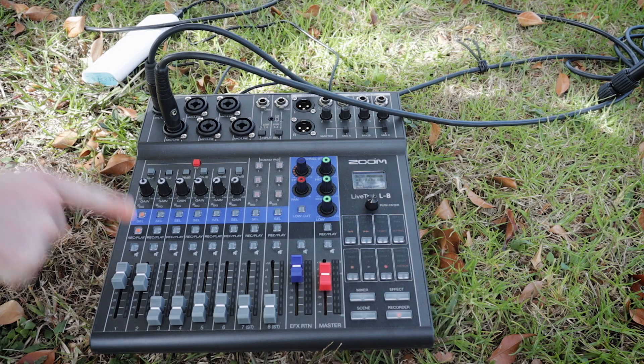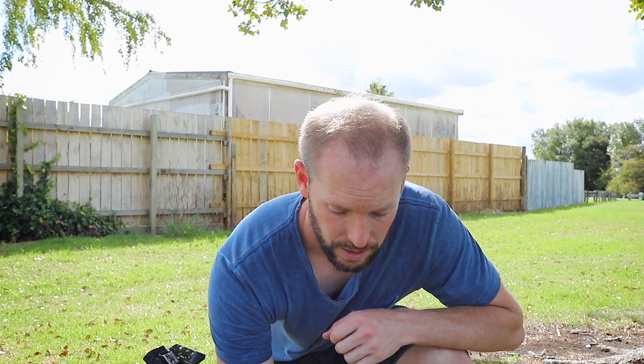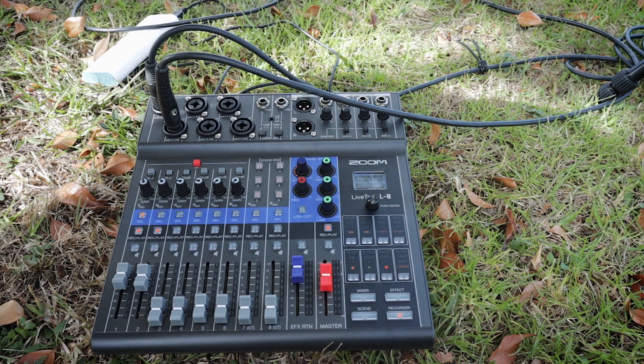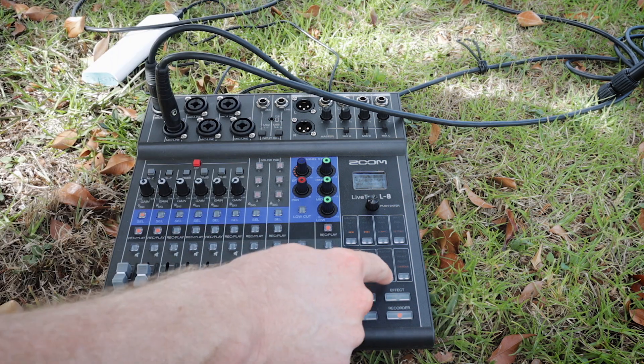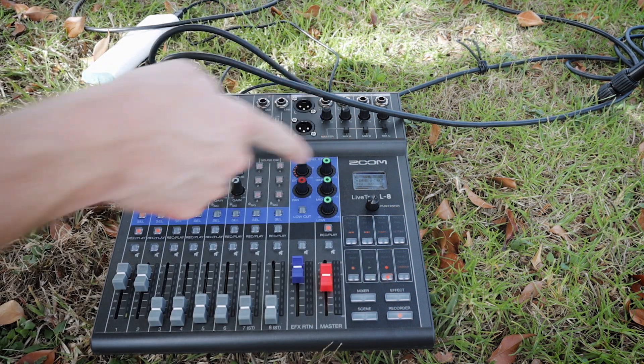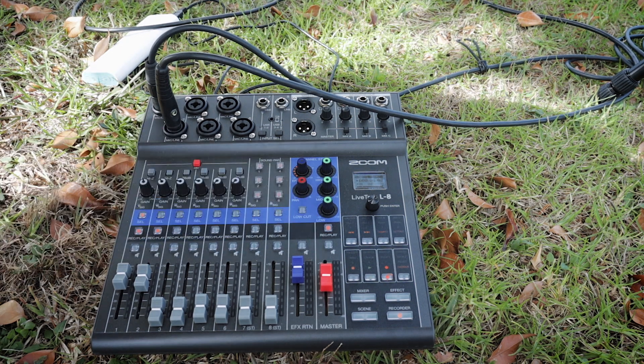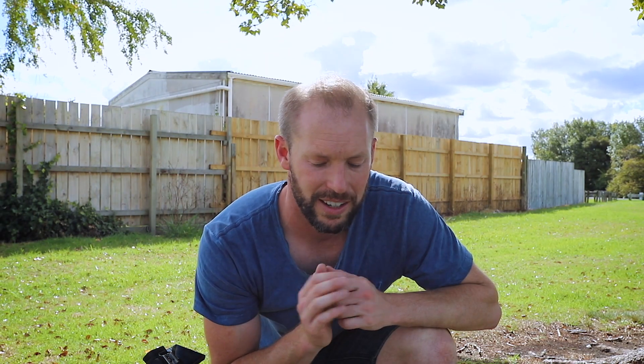I'll do that as a test run, and then I'm going to go through the sneaky little addition that I love for live shows. To record on the Zoom, you simply select which tracks you'd like to record so they're highlighted — that's my vocal, that's my guitar — and I'm going to record the master as well. To start recording, make sure you're on the recorder screen, then hit the record button so it's illuminated red, then hit play. You'll see it starts recording, and I can check I've got this channel, this channel, and the master.